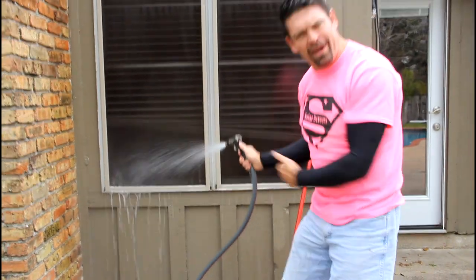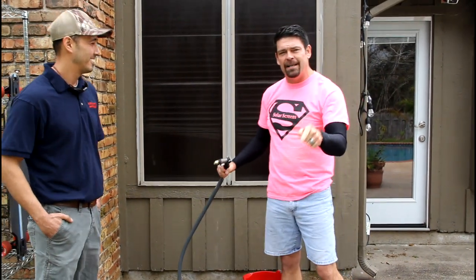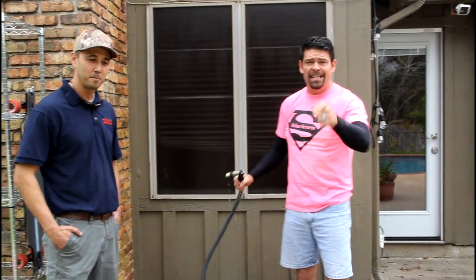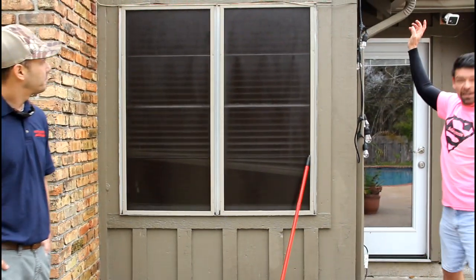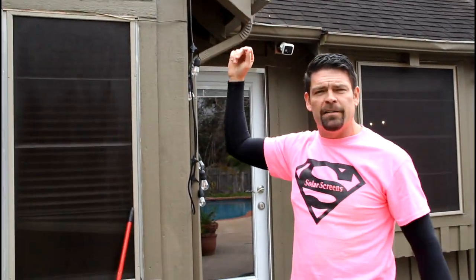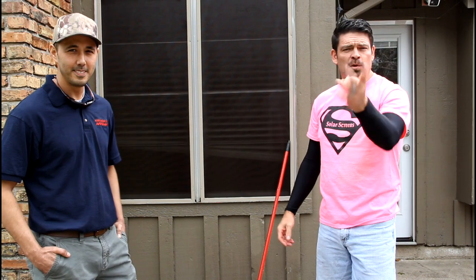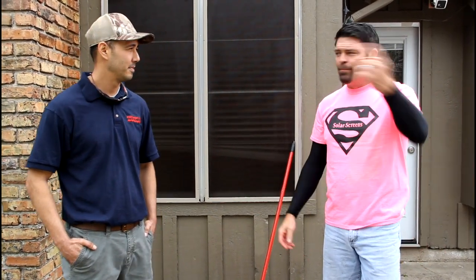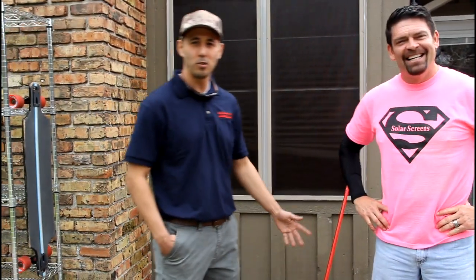It's that easy — your screens look brand new again. It's like we just put them on yesterday. Now, being that it's spring, this is also a good time to take care of the best investment you ever made — your home. Check all your windows, make sure your caulking is good, get up and make sure your gutters are clean. If you've got leaves and debris, this is a great time to grab your pressure washer. Check out your eaves — make sure they're not leaking or letting squirrels and possums into your attic.